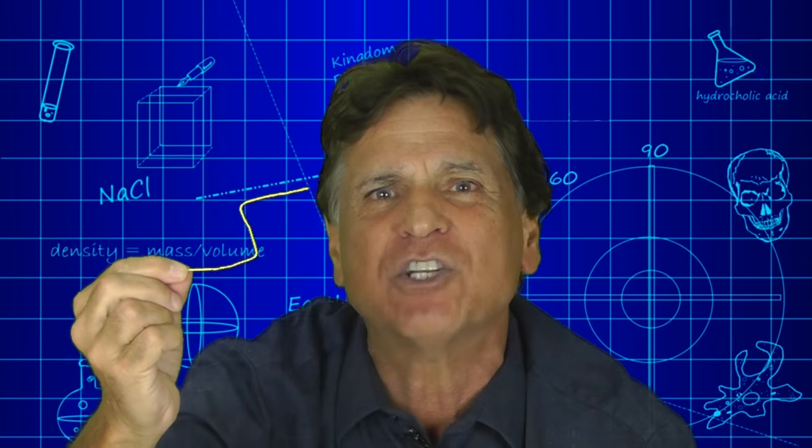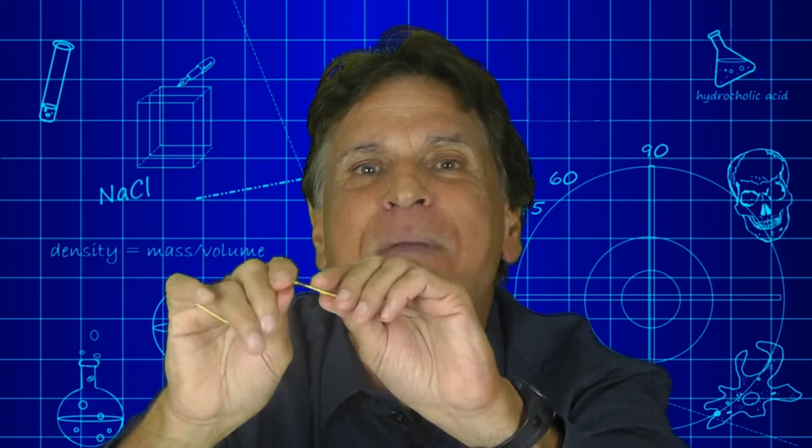Once they've done this, challenge them to see if they can place the bends in other places to make an even more effective crank. I know you're going to enjoy teaching engineering and the engineering practices according to NGSS.